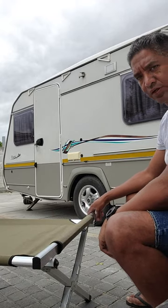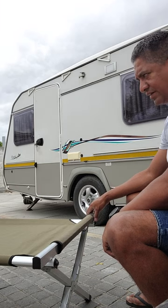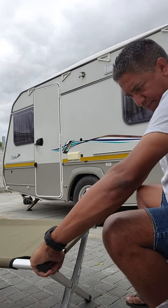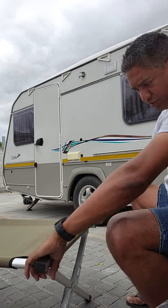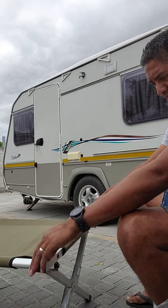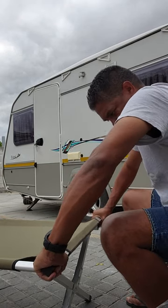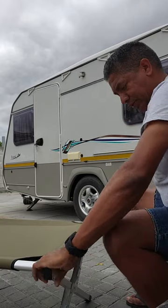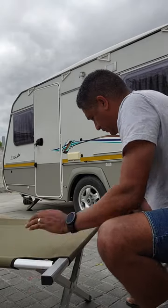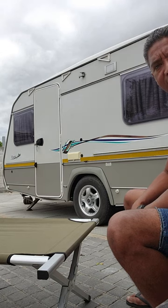We all get to this part of setting up your steger bed where you can't get the last pole in — we struggle and pull. This is just the easiest way to do it: line up the holes on the bed and the pole, and just pull it over to line the holes up. And as easy as that, the steger bed is sorted.